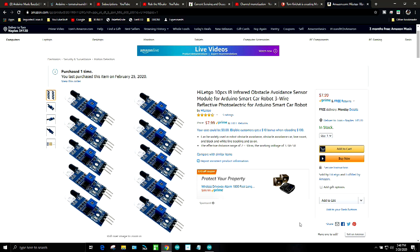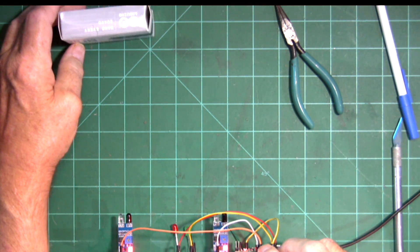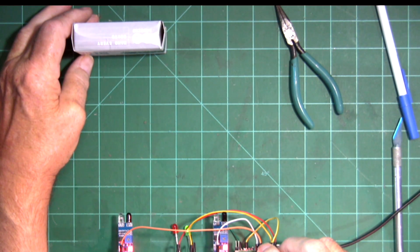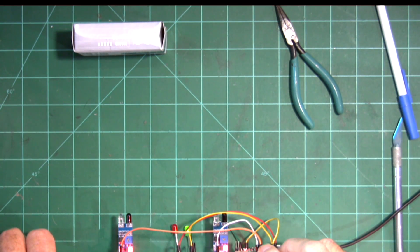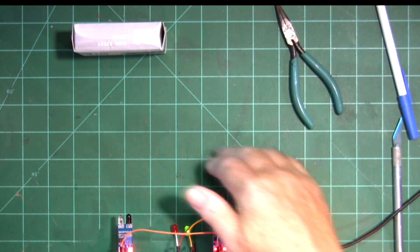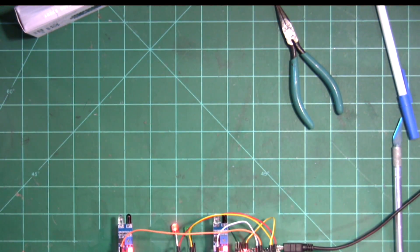They're also available at a number of other places, and if you want to get them in a hurry you can get them at Amazon. I just adjusted the potentiometer on the sensor on the left-hand side, and we're going to bring this box in to see what range it is. Right there it turned on — one, two, three, four, five — that's six inches right there. So we got six inches out of adjusting the potentiometer on the older IR sensors.